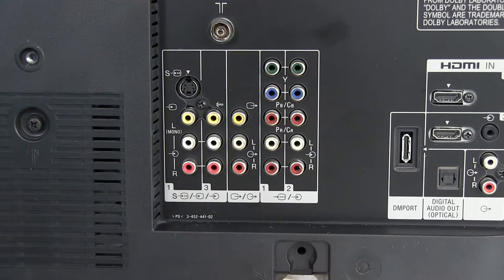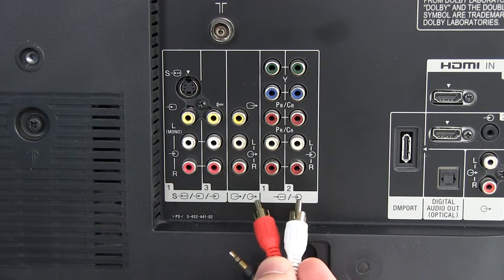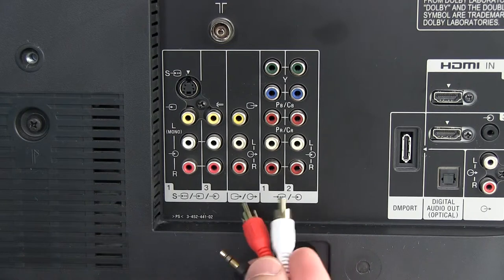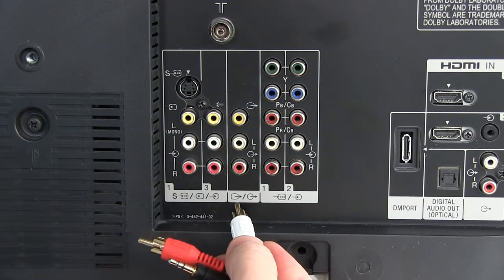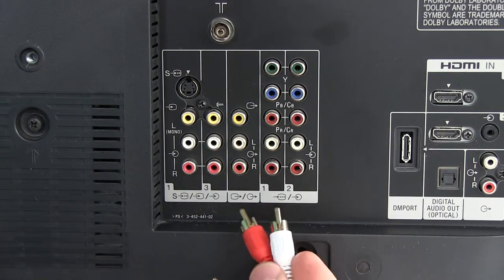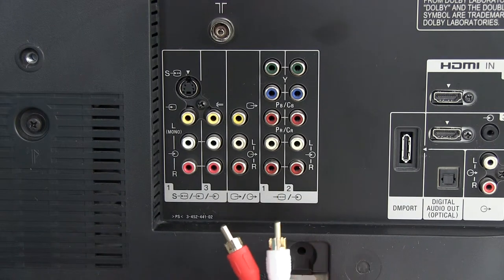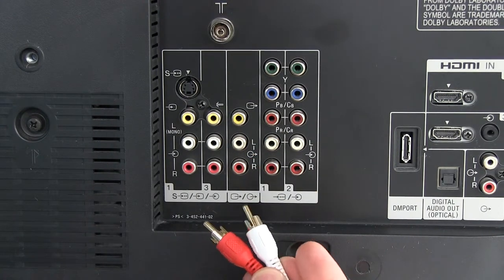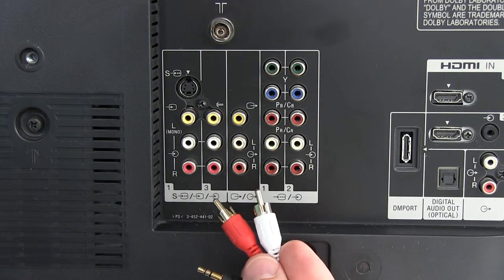With most TVs, you're looking for the analog audio output jacks, and hopefully it will be written in plain English as 'audio out.' In some cases, you'll need to look for a symbol or consult your TV user manual. In this case, the Sony TV has a symbol showing an arrow pointing out, which indicates that it's an audio output. So you would connect the red and white connectors to the red and white of the audio output jack. That's your most basic setup for the TV streamer.